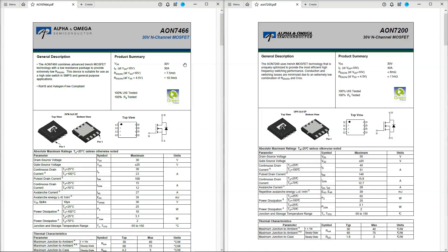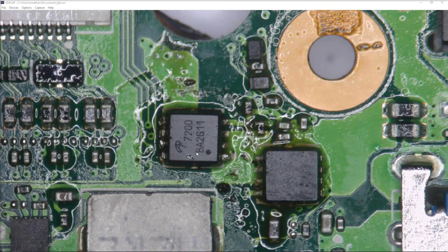The shorted MOSFET was an AON7466 — a 30-volt N-channel MOSFET. I couldn't find one on a spare board, but I did find an AON7200, also a 30-volt N-channel MOSFET. Comparing the specs: drain-source voltage 30 V on both; continuous drain current 30 A vs 40 A on the replacement. Since it can handle 40 A it can certainly handle 30 A, and the other parameters are comparable, so I soldered the AON7200 onto the board.